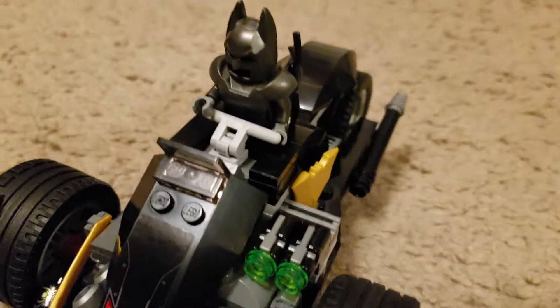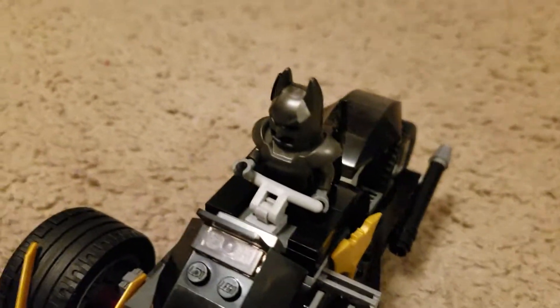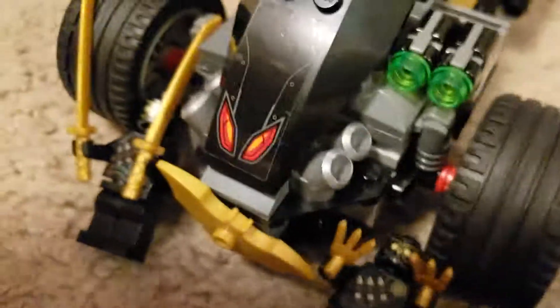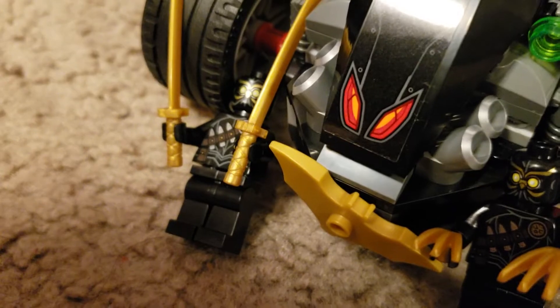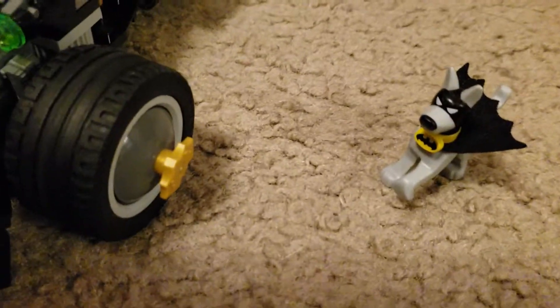Trust me guys, when I do future reviews, I'm honestly not going to look at the name anymore. Like, oh, I totally forgot what this was. Anyway, so we have Batman in a super awesome suit, and we have some Talon soldiers, who I have no idea who they are — if anybody knows, let me know in the comments — and Ace the Bat-Hound, which is a pretty underrated character in most media.